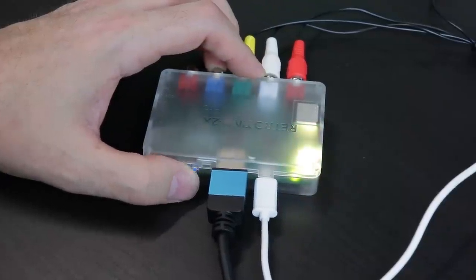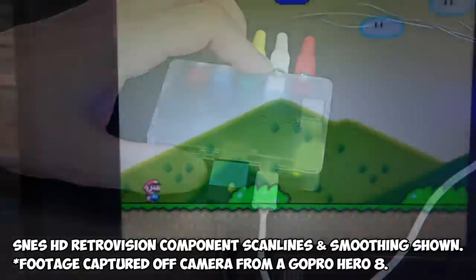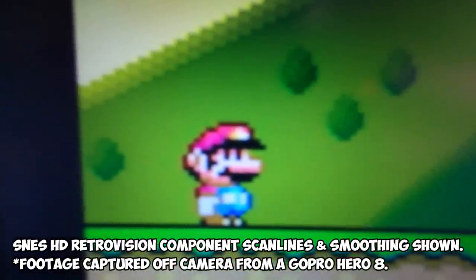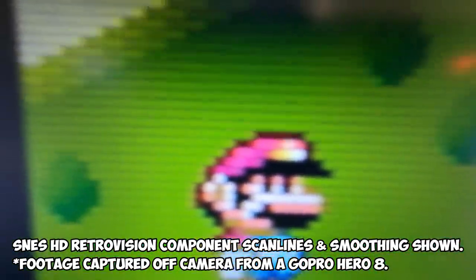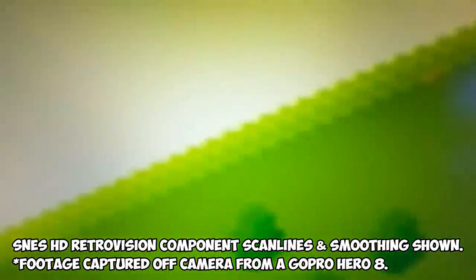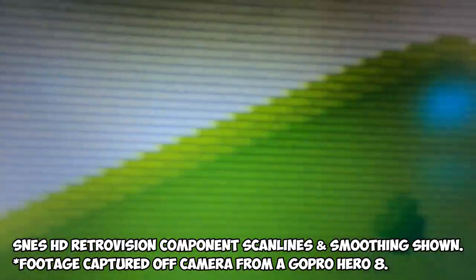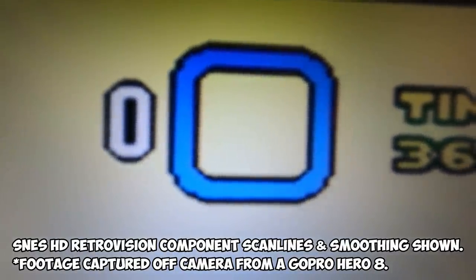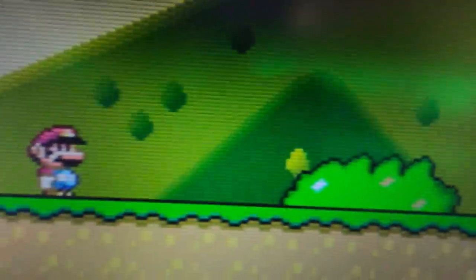Trying to capture footage of the Pro displaying scanlines has been a huge problem for me. My capture card just does not want to capture line-doubled footage with scanlines. It'll capture line-doubled footage without scanlines just fine, but it doesn't want to capture anything with scanlines. I did reach out to Mike Chi, the creator of the RetroTINK, and he stated it's a capture card problem — the card is doing color space compression, so the scanlines wind up getting blended into a huge mess, which is what I was seeing.